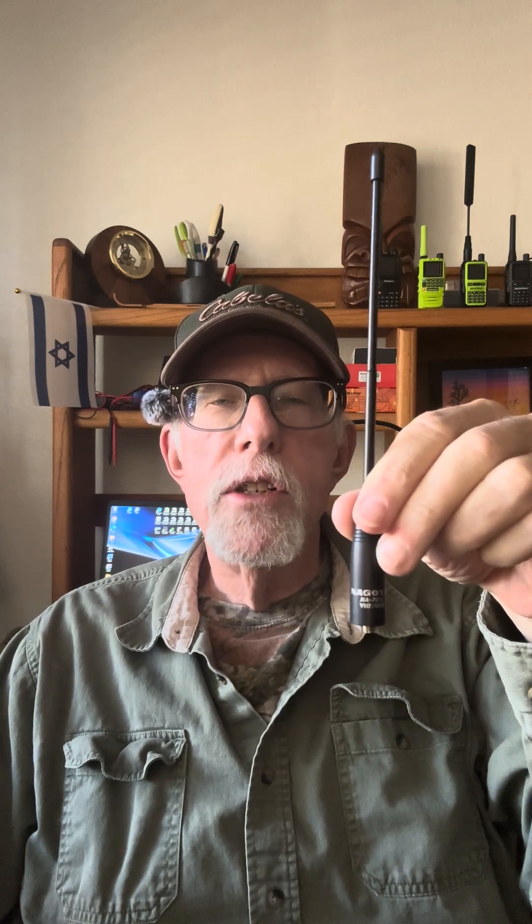Today I'm releasing a new antenna test and review. This is the Nagoya NA-701C — C stands for commercial. It's a dual band antenna for 155 and 455 megahertz. I will be testing it on the MERS frequencies, that's the 155 megahertz, and on the GMRS frequencies, which are very close to the 455 megahertz that it's supposed to be good on.